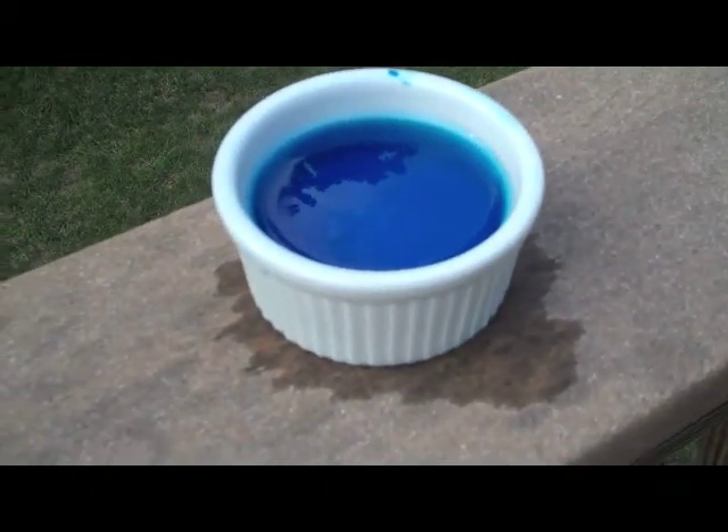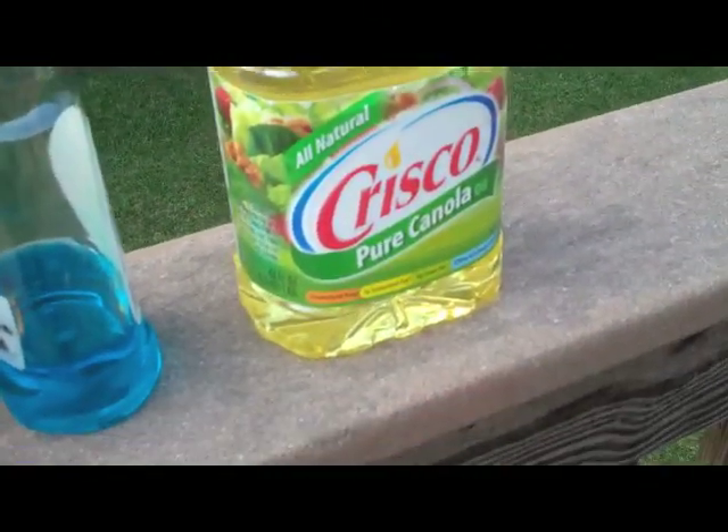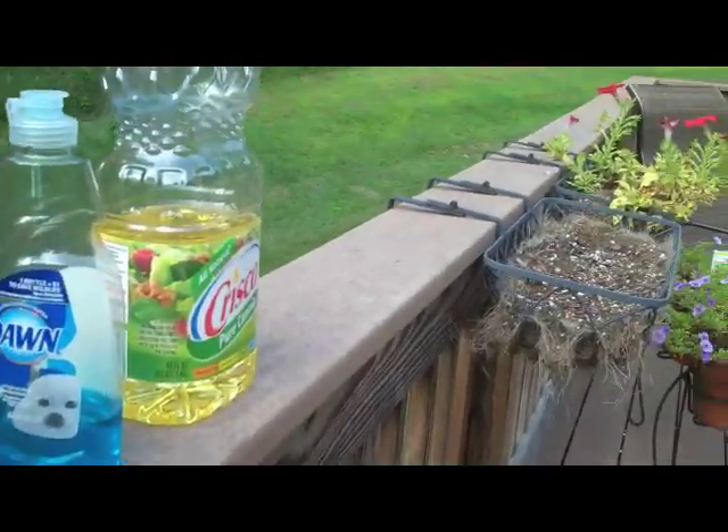For this experiment, you need colored water, colored by food coloring, a glass, honey, colored dish soap, and oil. Use vegetable oil, or I'm using canola oil.